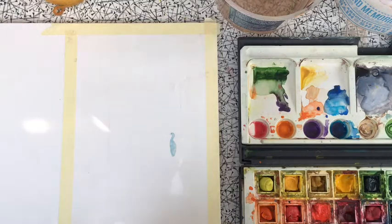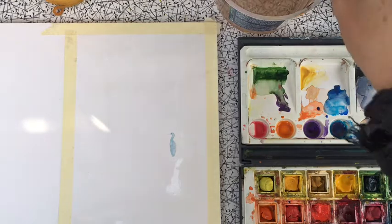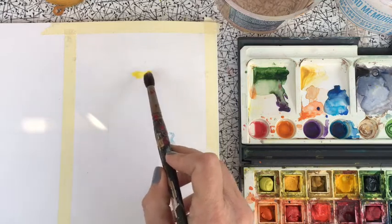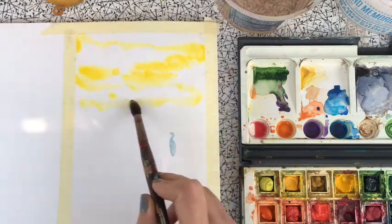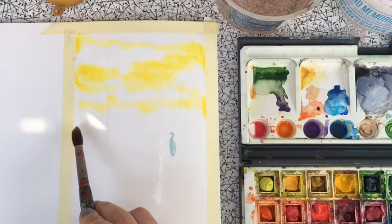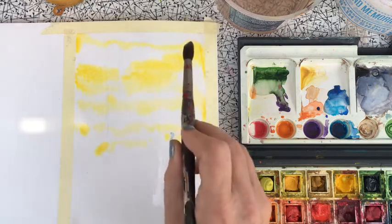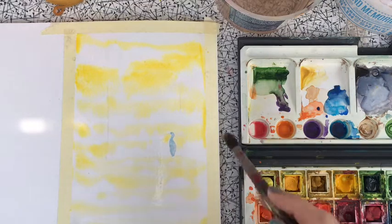Take a medium round brush and go into the lightest tone first — the yellow. Just dot it around as if it's cloudy. From the middle downwards is the water, so change direction. Start stronger at the top so the stronger pigment goes there, and as you come down it gets thinner and thinner, which is what you're after.